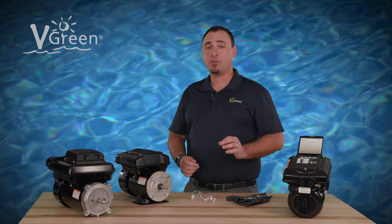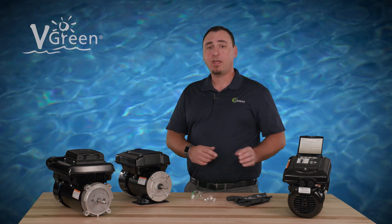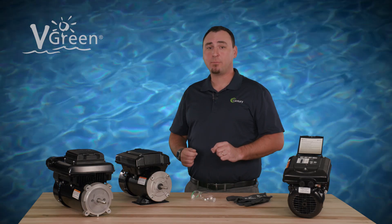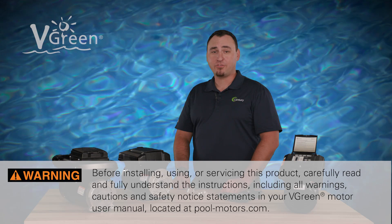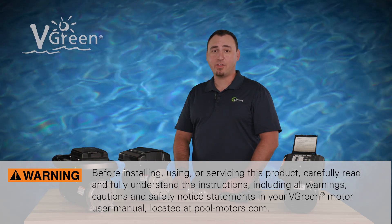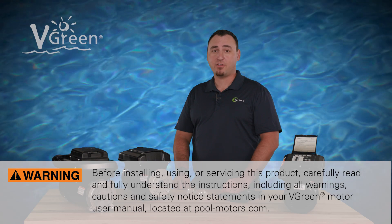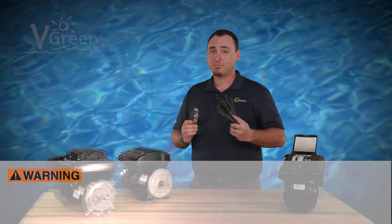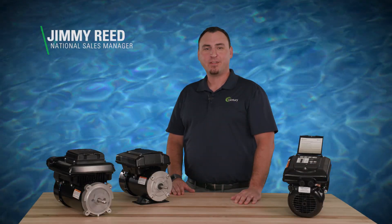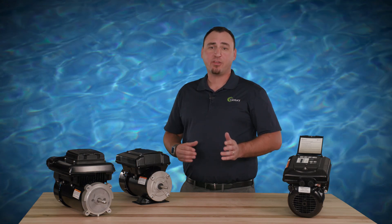This video will explain how to use the motor pause feature on the Century VGreen 165 and 085 variable speed pool pump motors. Before installing, using, or servicing this product, carefully read and fully understand the instructions, including all warnings, cautions, and safety notice statements in your VGreen motor user manual, and as always, be sure to use personal protective equipment. Jimmy Reed here with Regal.